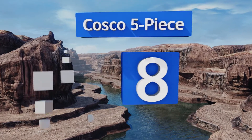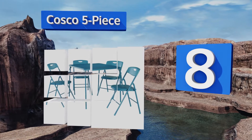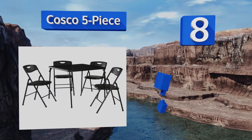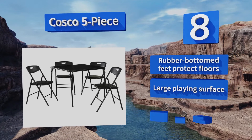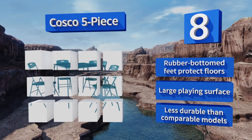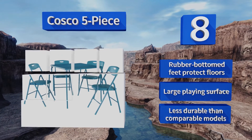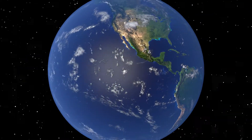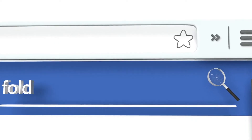Coming in at number eight on our list, the Costco Five Piece is made in some quirky colors that will liven up a game room instantly, as well as timeless options like black and light brown. The included folding chairs have cutouts that make them easy to lift and carry. Rubber bottom feet will protect your floors and it offers a large playing surface, however it is less durable than comparable models.